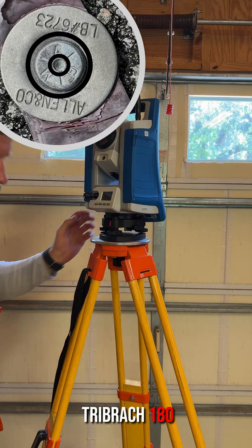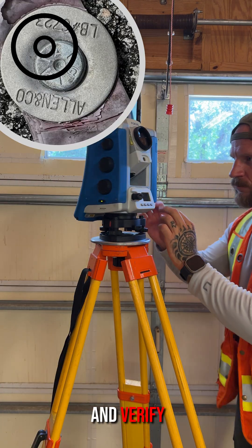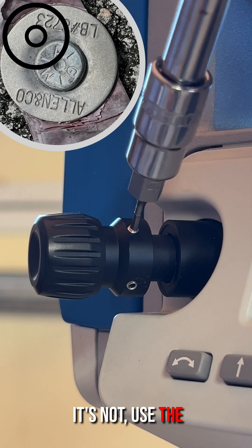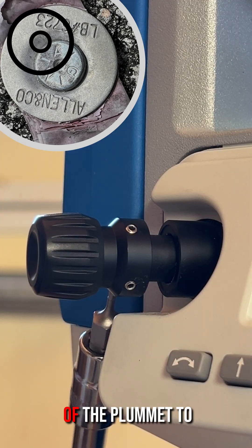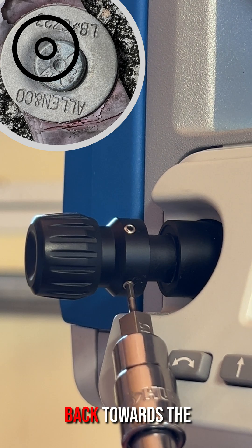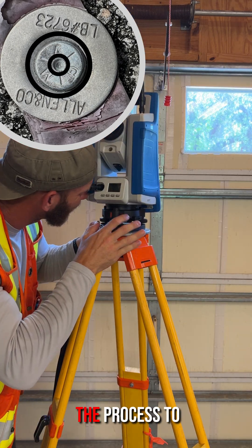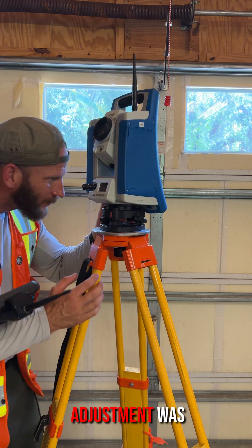Rotate the tri-brac 180 degrees and verify the plummet is still centered on the point. If it's not, use the adjustment screws on the side of the plummet to move it halfway back towards the control point. Re-center the tri-brac and repeat the process to ensure the adjustment was correct.